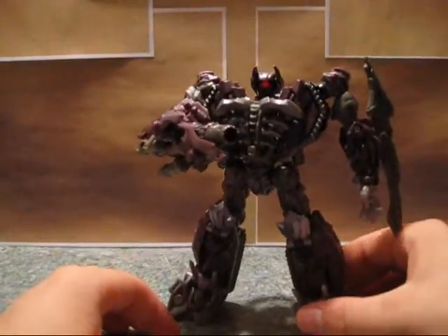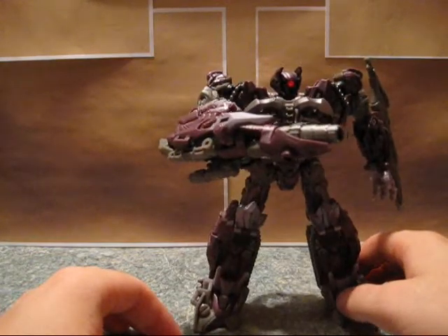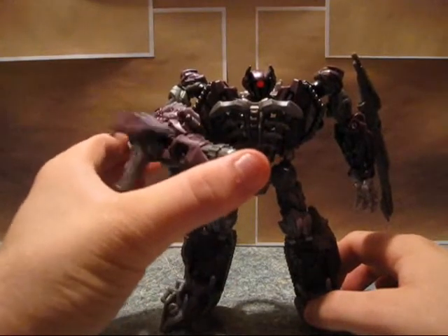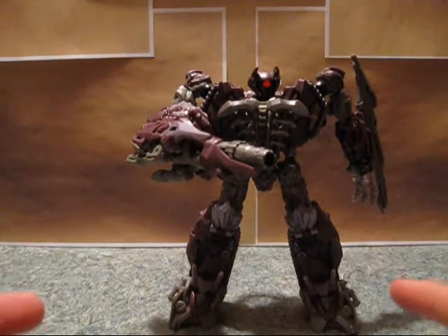I don't think I did a lot of fighting with him before I killed this guy in my stop motion series, but he put a hurtin' on Magnus. You can get him some nice poses. I like him.